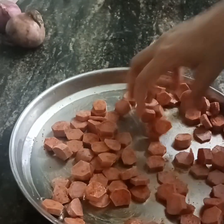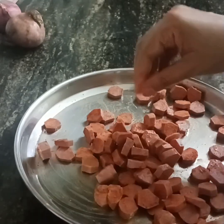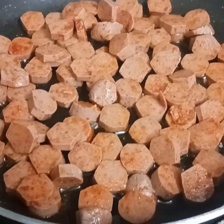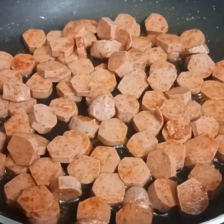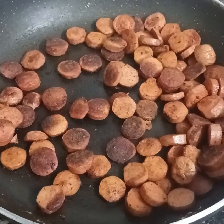We will add fry jay in the frying pan. I am adding 1 tsp of fry jay in the frying pan. We have to fry it.